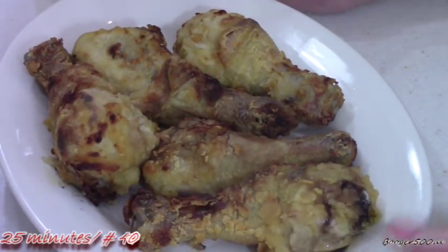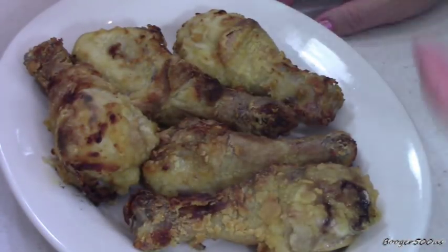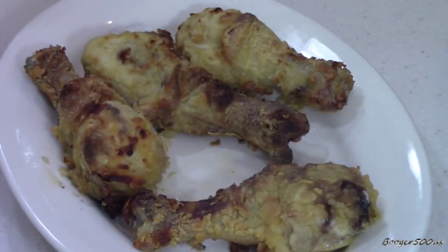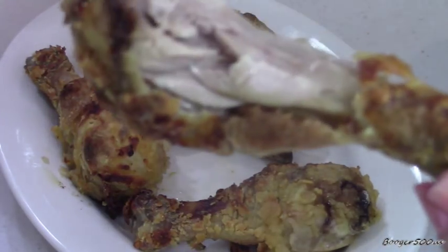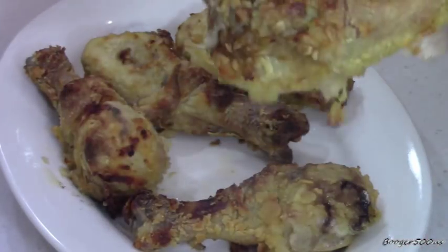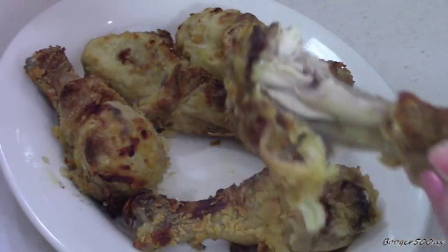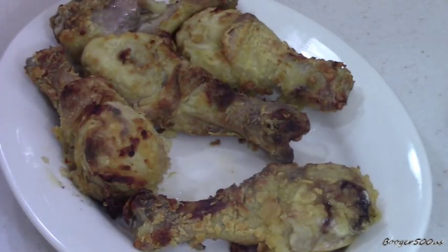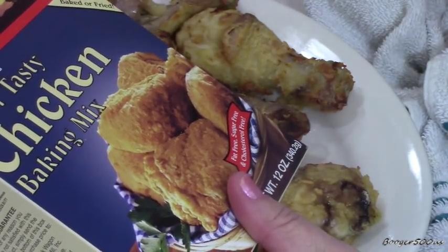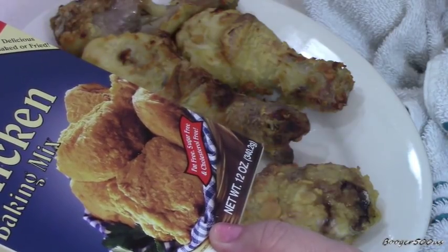Okay, let's give it a shot. It looks good — I think the buttermilk helps. It doesn't look like the picture, but that's okay. Seems crispy enough. That's really good. That's pretty damn good. I taste a little saltiness, but not that crazy. No MSG, no preservatives, fat-free, sugar-free, cholesterol-free.